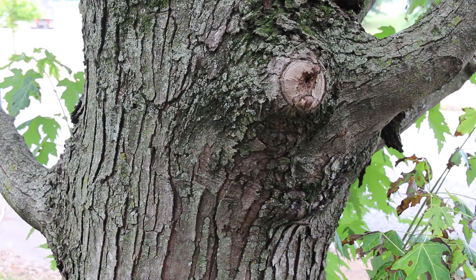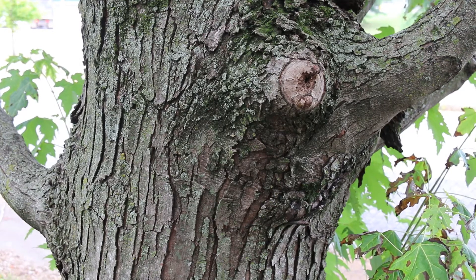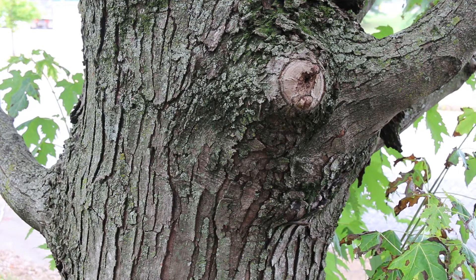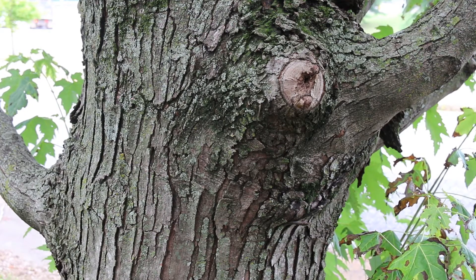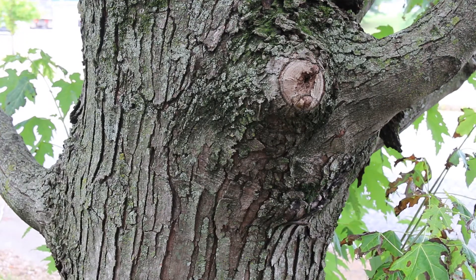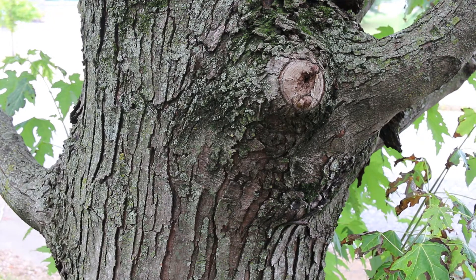It's hardy from zones 3 through 9. This tree can get 50 to 80 feet high and spread 35 to 70 feet wide. They're known to have ginormous bar trunks and can get quite large. They can handle medium to wet sites, full sun to part shade. The fall color is a yellowish tone — not overly spectacular as maples go, but tolerable.